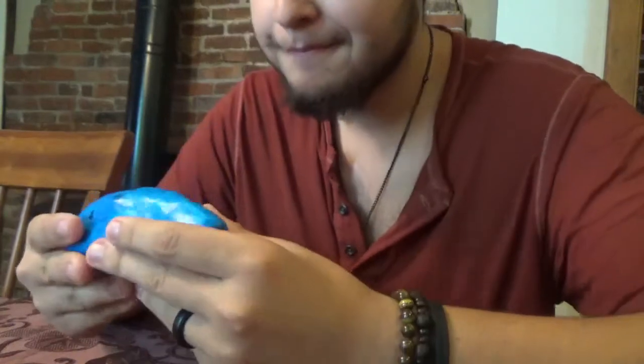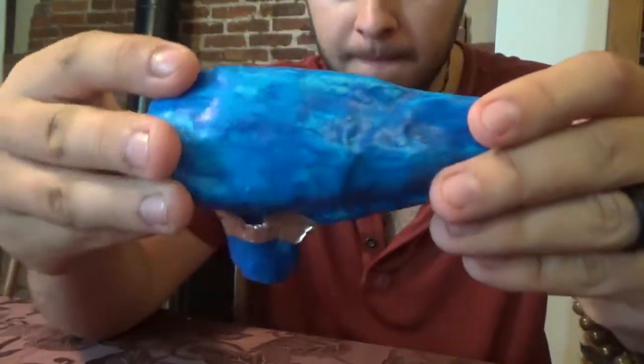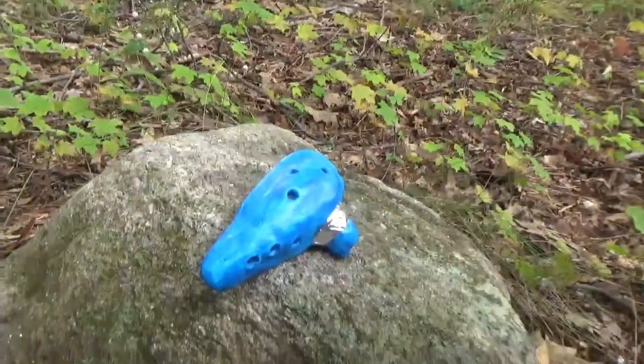Beautiful. Blow into the mouthpiece and hear the soothing tones of the instrument that you created. In all reality, you could probably make a working ocarina using this method — I just didn't have the time, skill, or effort. So there you go, your very own Ocarina of Time.